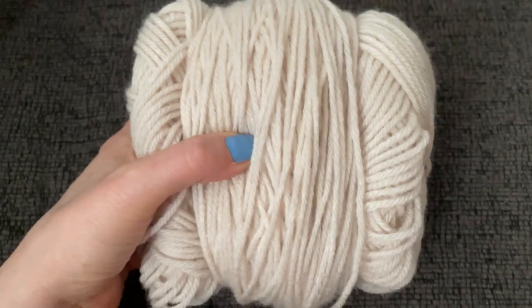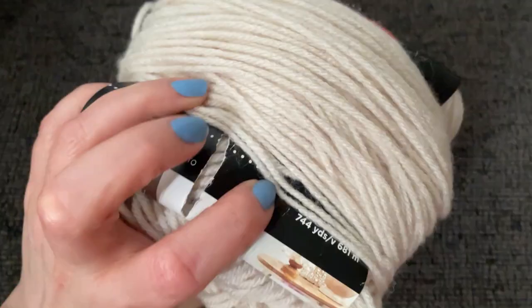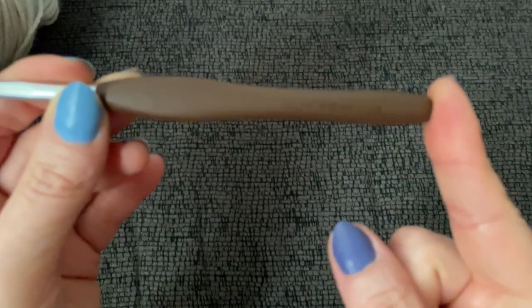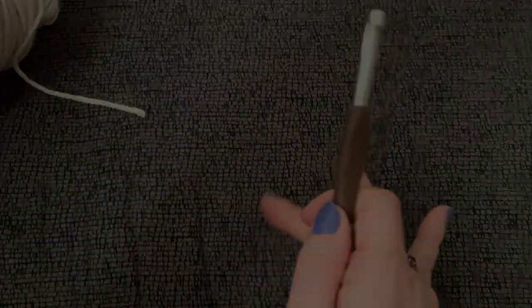For this pattern, all you need is some four-weight worsted weight yarn. I'm using Red Heart Super Savers scrap yarn and a six millimeter hook. So we get to use a big comfortable hook. Let's get right into this.